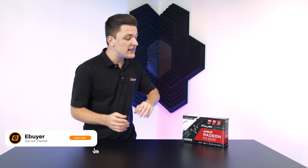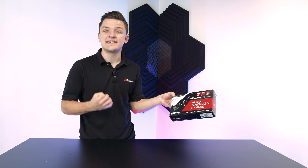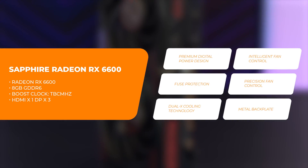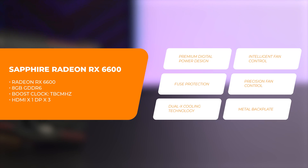Hi, I'm James and thanks for tuning in to eBuyer. In this video, I'll be taking a look at the Sapphire AMD Radeon RX 6600, AMD's latest entry-level 6000 series GPU that allows gamers to run titles at 1080p 60 to 100 frames per second without breaking the bank.